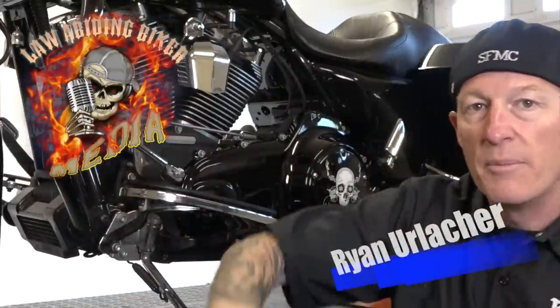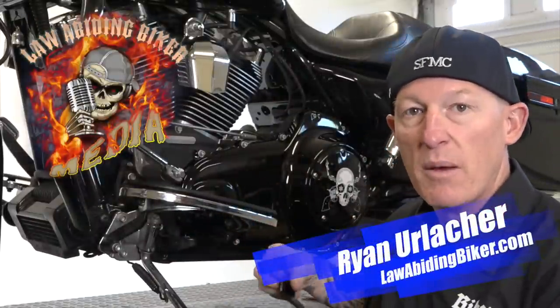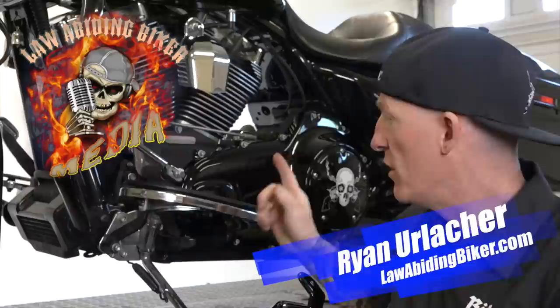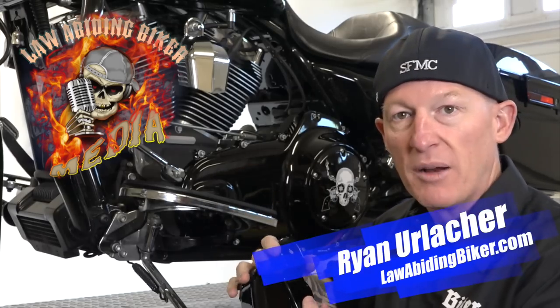Hey, bike all. It's Ryan Erlacher, lawabidingbecker.com. In today's video, we've got this is Chewy's bike, and we've been blacking it out with all kinds of parts. Check our YouTube channel, our website. We already did a black primary cover.